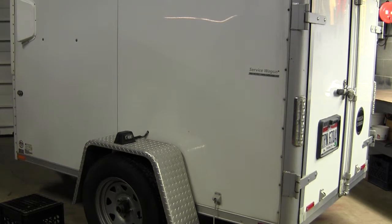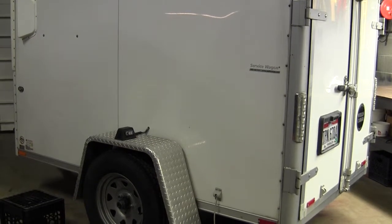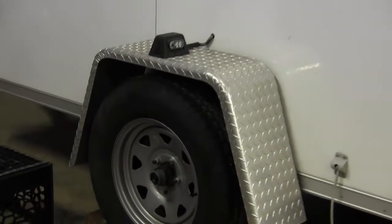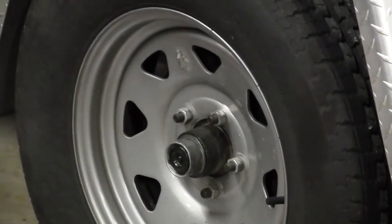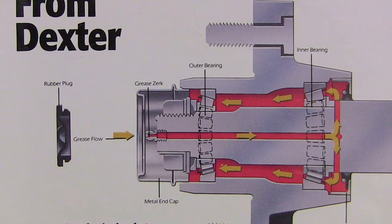The first thing that we're going to do is grease the wheel bearings. All of our company trailers are equipped with easy lube hubs. Easy lube hubs permit you to grease the wheel bearings without removing them. There is a grease fitting in the end of the spindle, and when grease is pumped into the fitting, it is channeled into the inner wheel bearing, then flows back to the outer wheel bearing, and eventually back out of the cap hole.